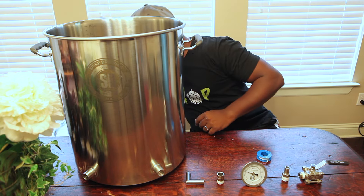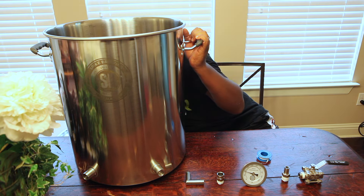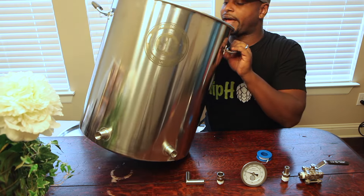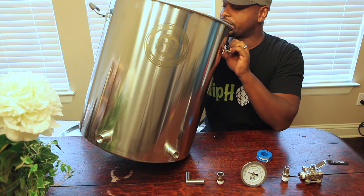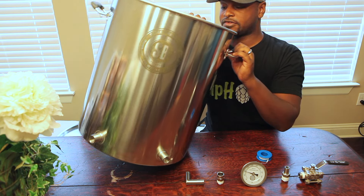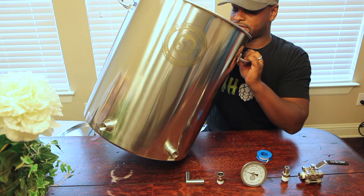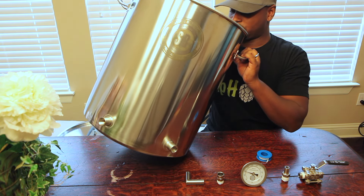It's very thick and durable. As thick as this kettle is, it's going to prevent rusting and you'll get quite a few uses out of it. It also has weldless fittings inside, which is really cool.